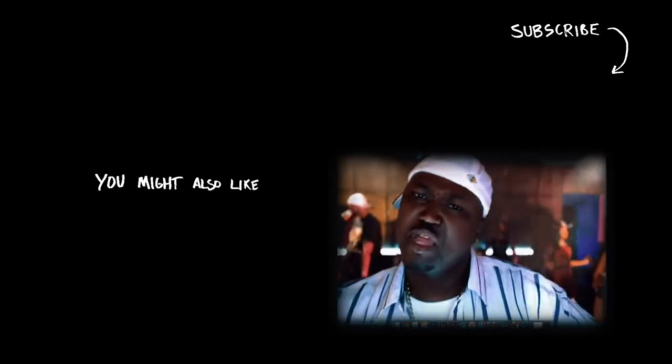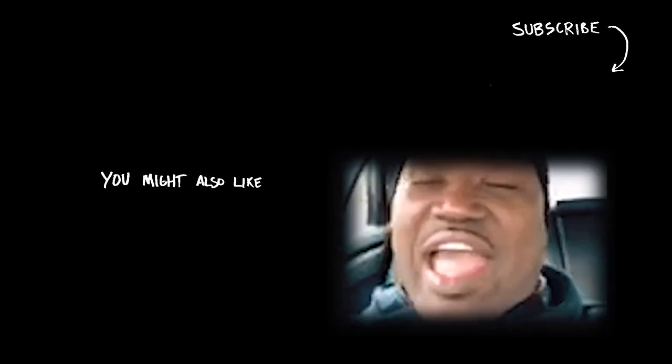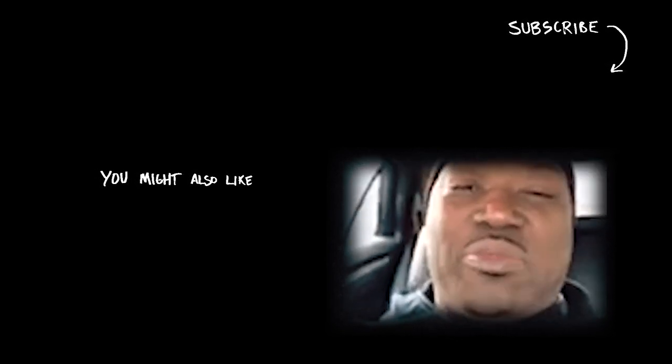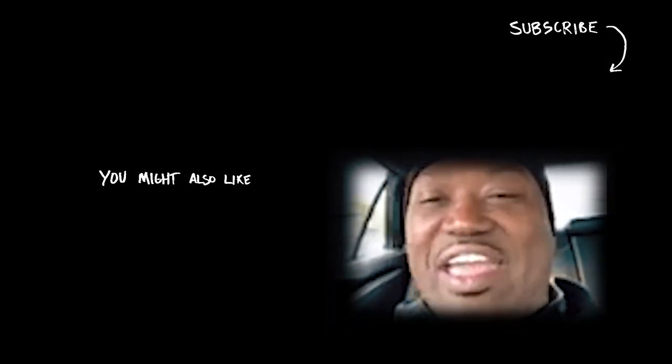It's a wrap. Thank y'all for watching Training Think Tank's YouTube channel — hit that subscribe button. Thank y'all for watching the channel.